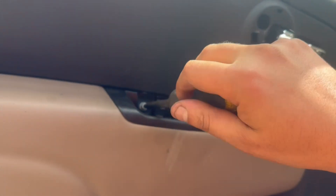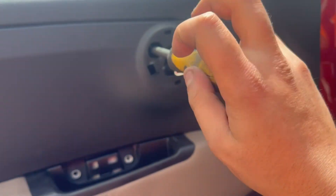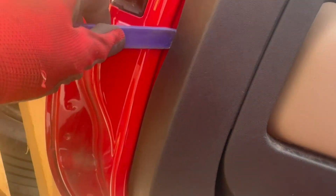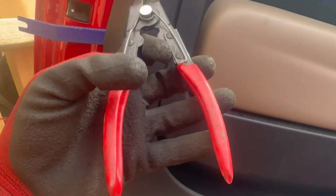I'd always recommend using plastic tools so you do not damage the door panel or the door itself. For the next part, again using plastic tools, we'll need to get in between the door panel and the door itself, because it's held on by clips on the inside. You can use a clip remover tool like this.